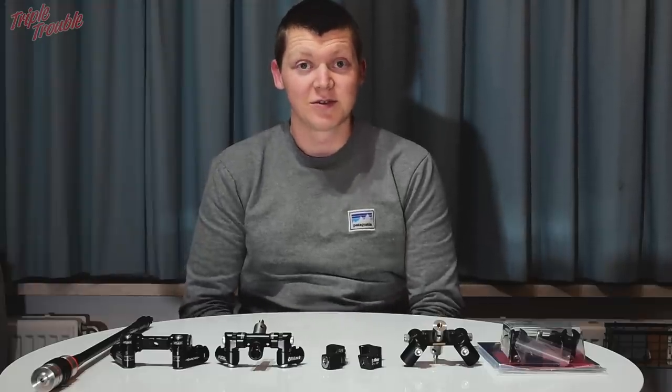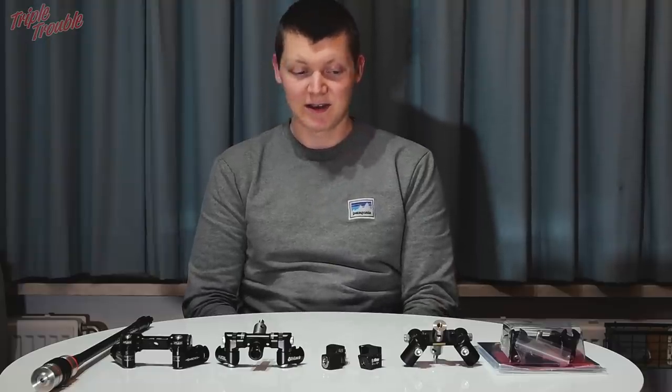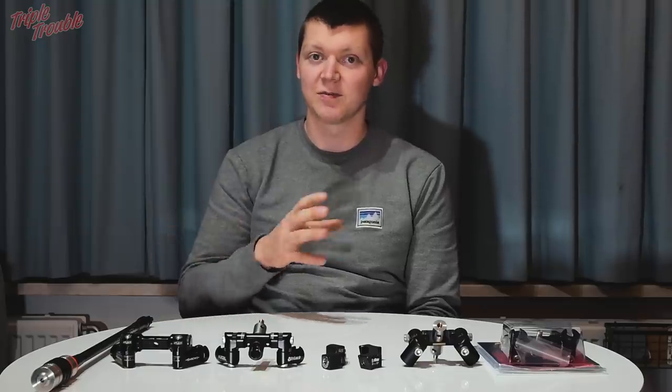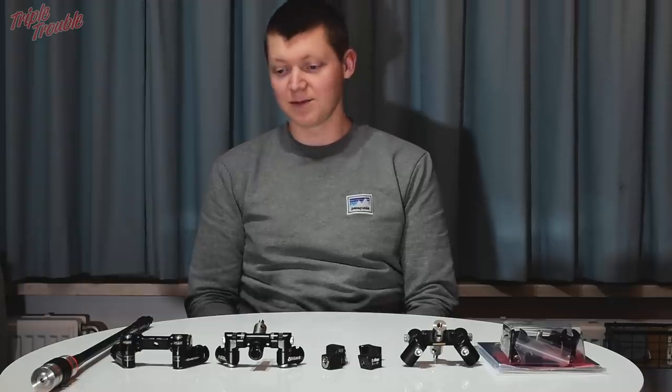Hello everyone and welcome to Triple Trouble. In this episode we are going to talk about V-bars — specifically adjustable V-bars. I have a couple of V-bars that I want to compare for you guys, show some differences, and let you know why you would buy one or the other.